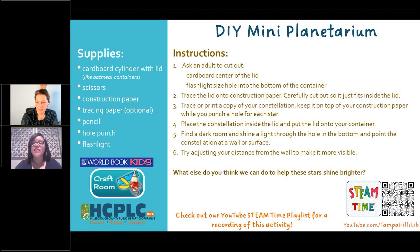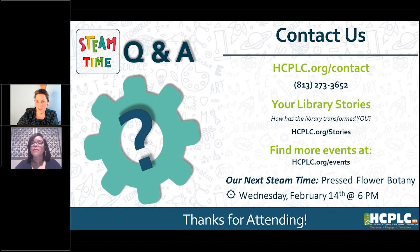It looks like the handout section is working now. I can send that link to the downloadable after the class as well, so that's not a problem if anybody else has trouble with it.